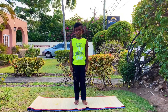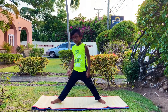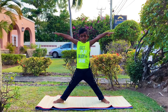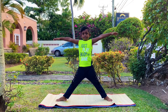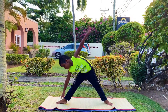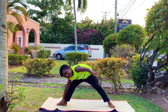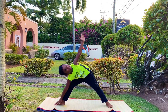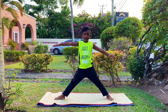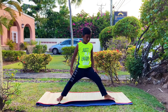Now we are doing Trikonasana, triangle pose. Stand straight, put your feet far apart, turn your right foot out, stretch your arms out while you breathe in and bend your hips to the side and bend your body and put your hand on your right foot, your left hand should be up and look up.